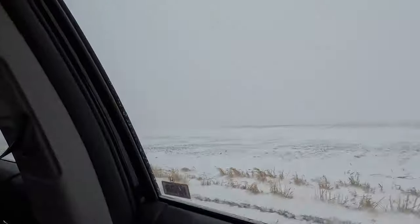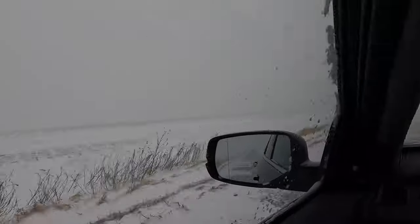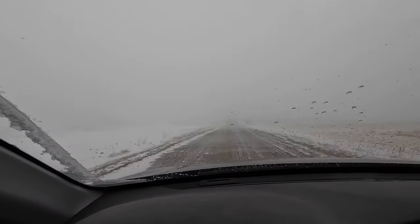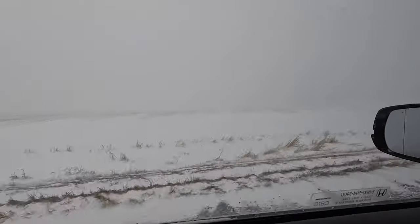It's definitely snowing more and blowing more. I can see about a quarter mile ahead of me. Good old South Dakota blizzard.